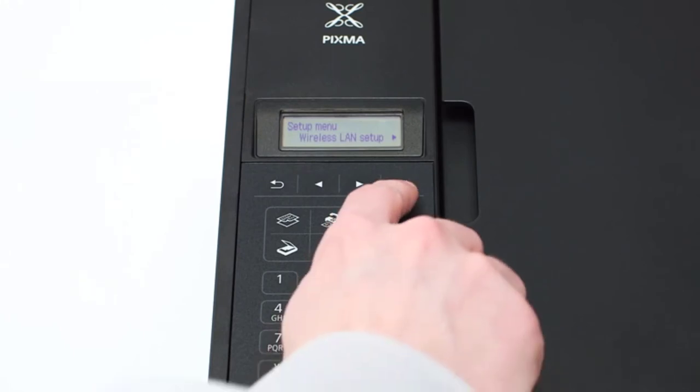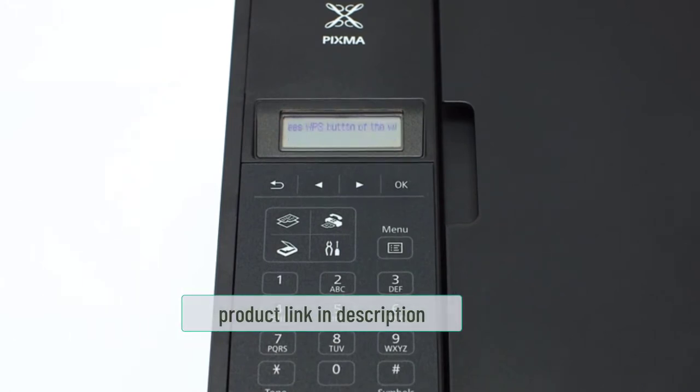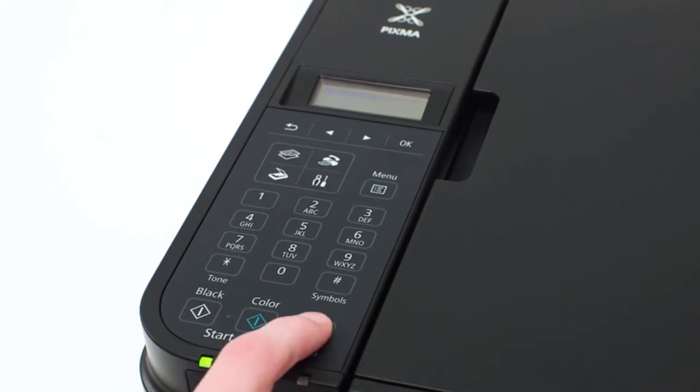The features include a simple, compact design that saves space, and AirPrint technology for wireless printing directly from mobile devices, laptops, tablets, and other gadgets. You can also use the free Canon print app for this purpose. The automatic integrated document feeder saves time, and it comes with a one-year limited warranty with an instant exchange program.